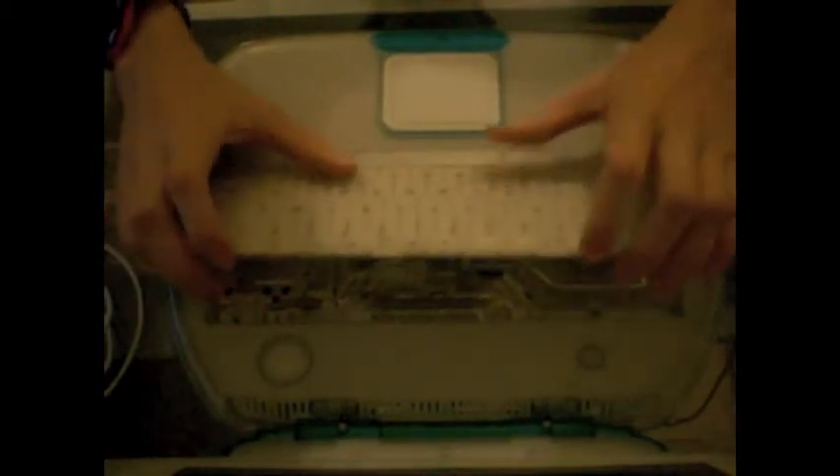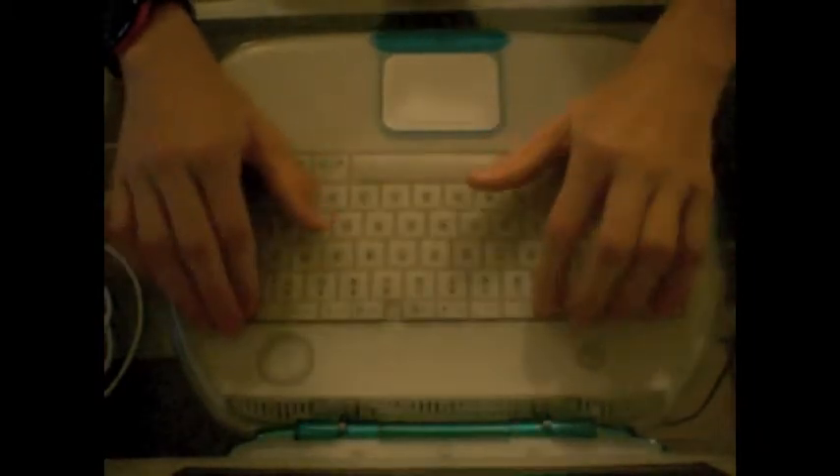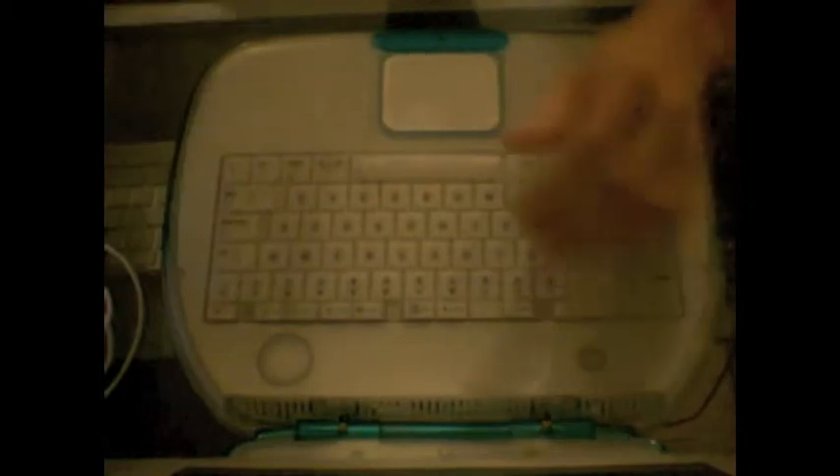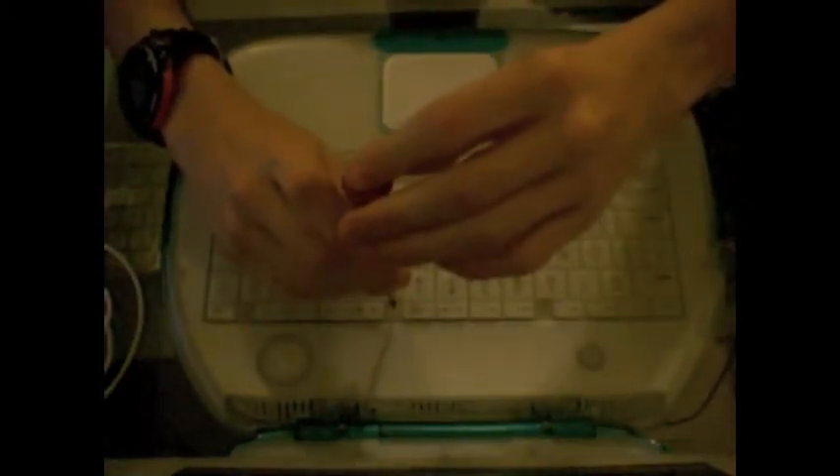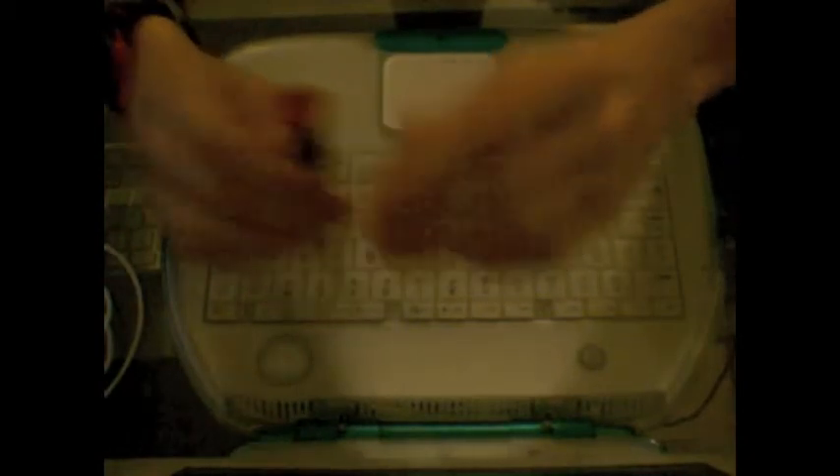Then just put your keyboard back into place. Take your flat screwdriver and rotate to the right — you'll feel it lock back in.